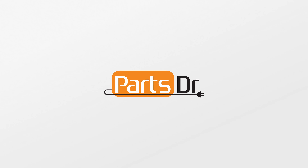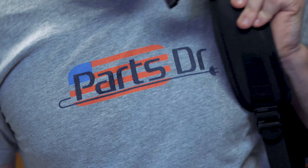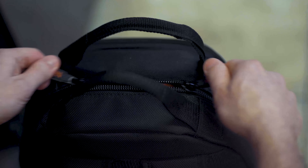Hey, it's Steven with Parts Doctor. I'm going to show you how to remove and replace the lint bucket in this Fisher & Paykel dryer. Let's get started.